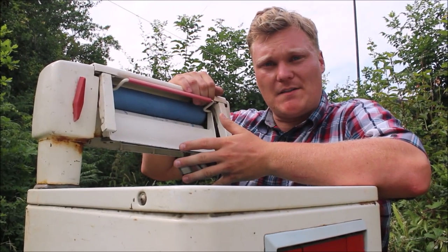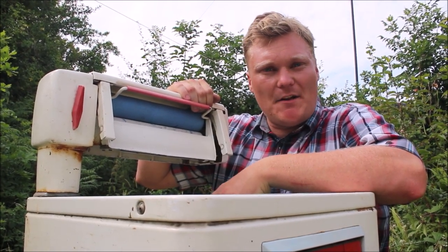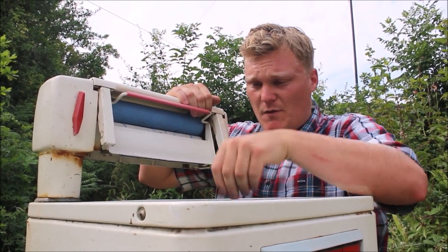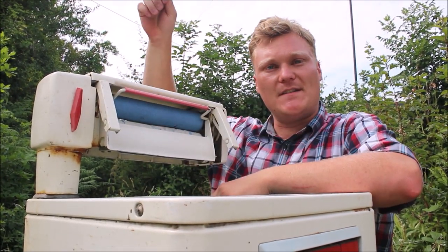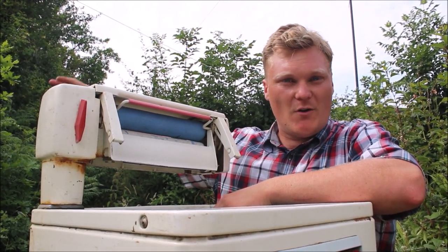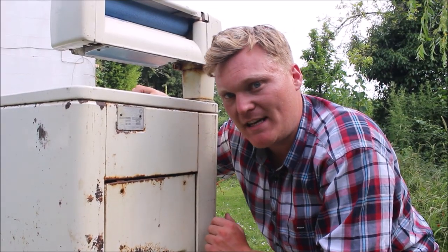Then we move on to the mangle. This washing machine doesn't have a spin drying setting like nowadays, so it can't dry the clothes inside the tub. That's what the tongs are for — we pick out the clothes, put them through the rollers, and fish them out the other side. They won't be bone dry but they'll be pretty much dry, and you can put them on the washing line or in your tumble dryer.